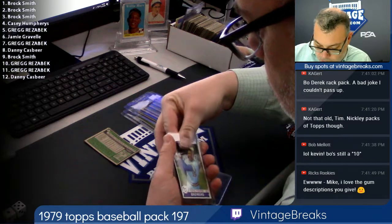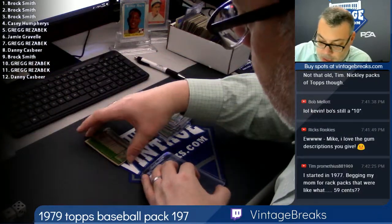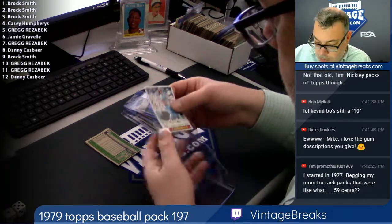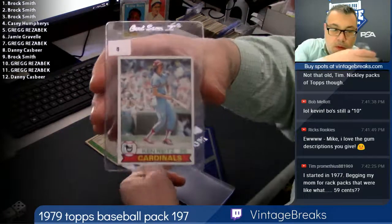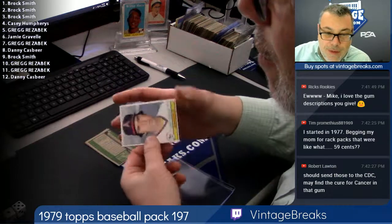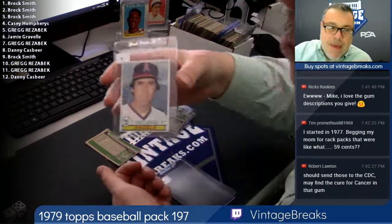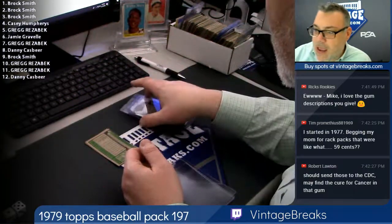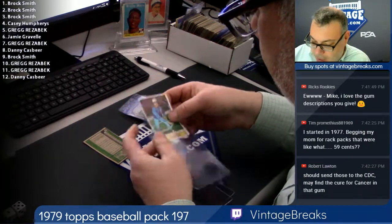Cecil Cooper, spot seven. Ken Reitz, eight. Dave LaRoche at nine. Yeah, we're going to send that gum to the CDC. Instead of sending the cards to PSA, we're going to send that gum to the CDC. Mike Garman at ten.